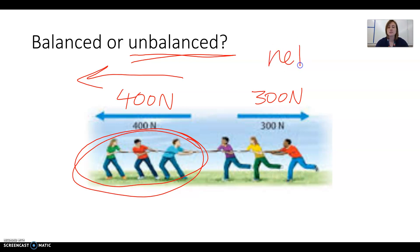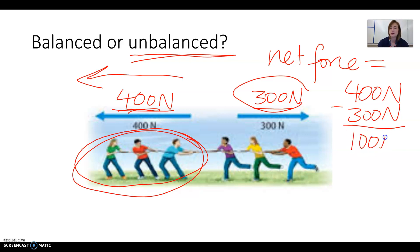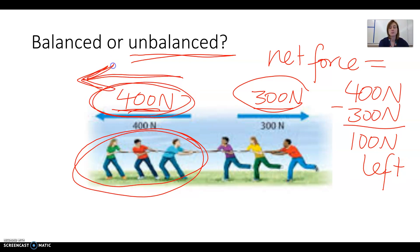We call the leftover force the net force. To find net force, we take the big force minus the small force. So 400 newtons minus 300 newtons — this 300 newtons on the right cancels out 300 of the newtons on the left. Newtons is a unit we use to measure force, like centimeters or inches measure length. So 400 minus 300 gives us 100 newtons to the left, because the bigger force is on the left and the whole group is going to move left.